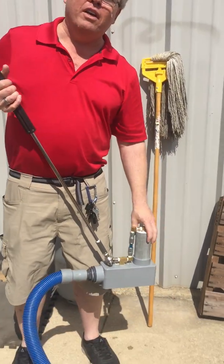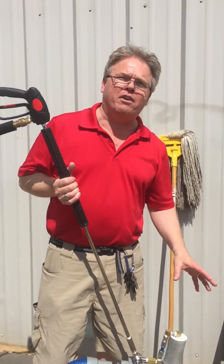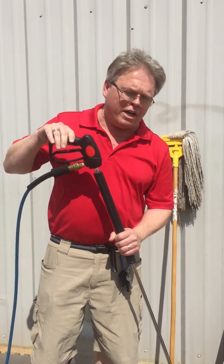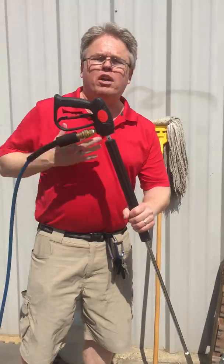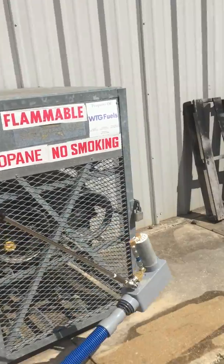We just tested this tool, this grout line cleaning tool at 500 psi, but we also want to do a secondary test at 800 psi. The components will certainly allow you to run it at 1500 without a problem, so go ahead and do that.